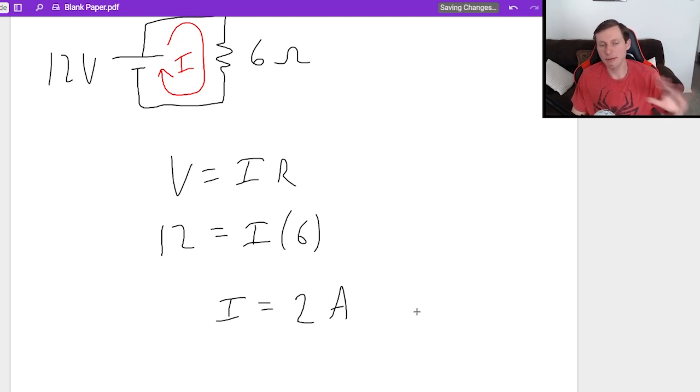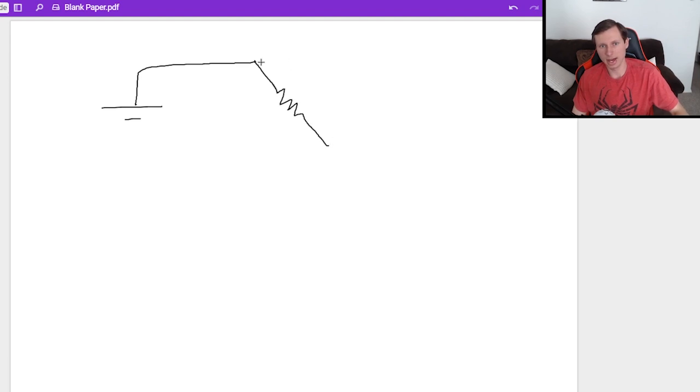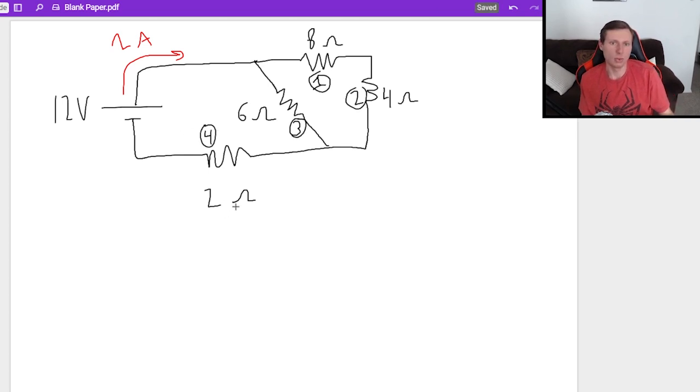Keep in mind, this is not the current everywhere — this is just the current coming out of the battery. Going back to the original circuit, the current right here is 2 amps, but we'll quickly lose that because we have parallel, and the current is going to split between the two branches. I'm going to label the resistors 1, 2, 3, and 4. Which voltage and current should we find first? Honestly, it doesn't really matter, but I like to go in order.